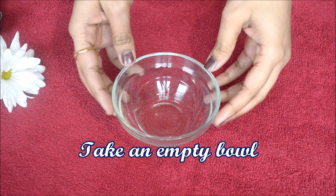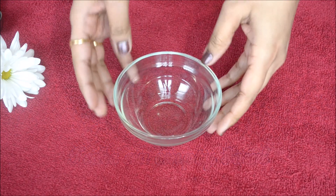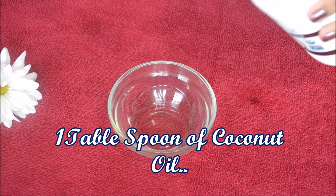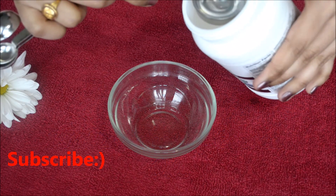Put an empty bowl. Add 1 tablespoon of coconut oil. The coconut oil will speed up hair growth and deliver vitamins and fatty acids.